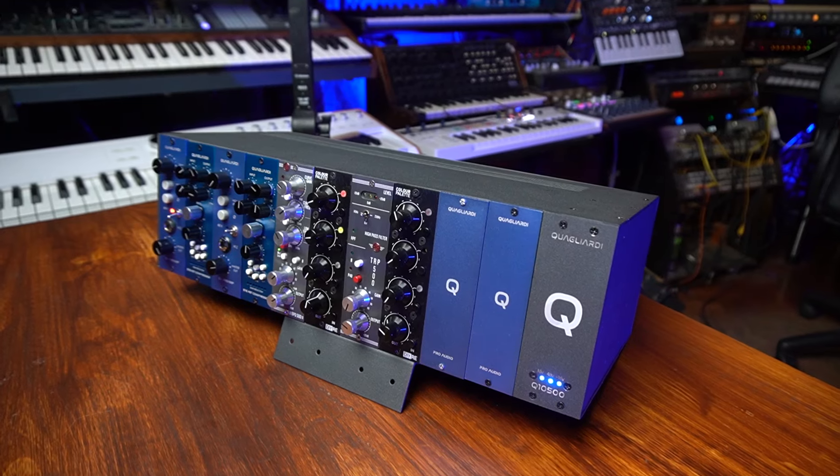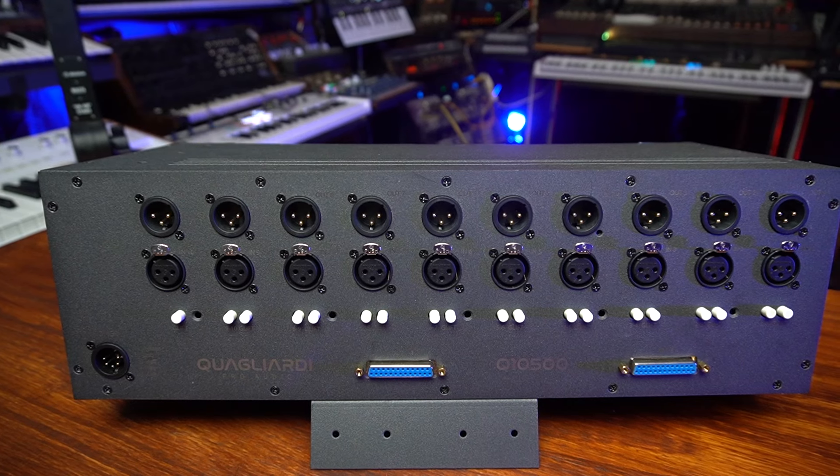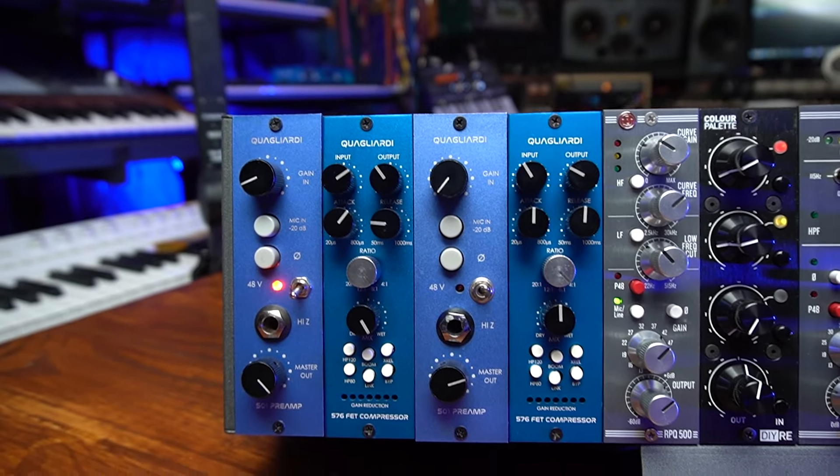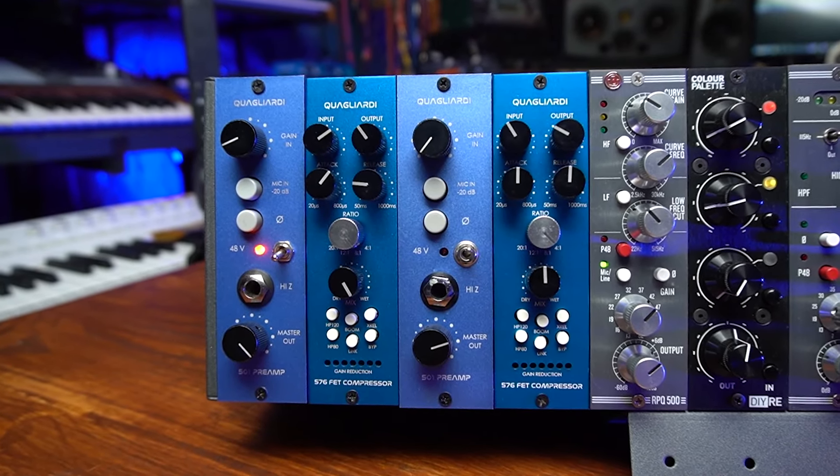Today we're going to be talking about these beautiful things that we usually see at a recording studio. We're going to talk about how we connect them, what we can do with them, why people have them, how to use them and much more. This is called a lunchbox and this one has some really good hidden features that I really love and use all the time.